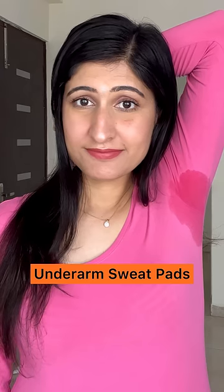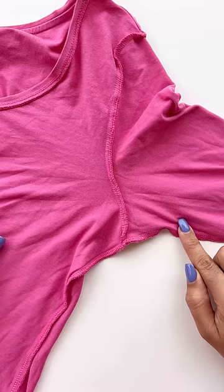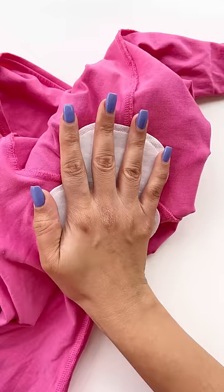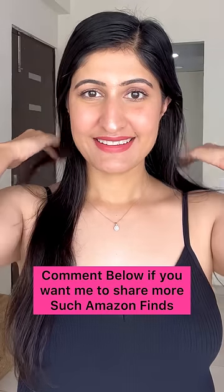Is underarm sweating a major concern for you in summers? Try the underarm sweat pads that come in a pack of 2. Just stick it to the inside of your armpit area from your top and you are good to go. They feel very comfortable and absorb your sweat up to 6 hours. Leave a comment if you want to see more such Amazon finds.